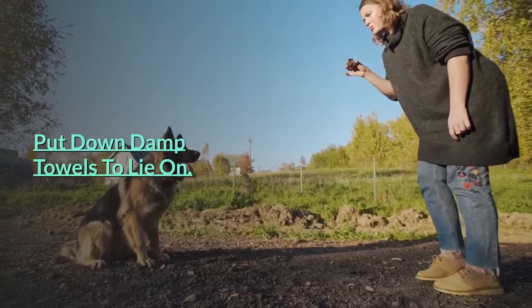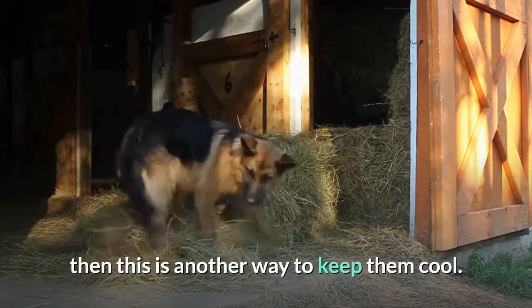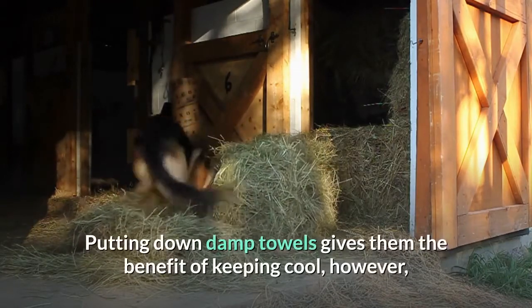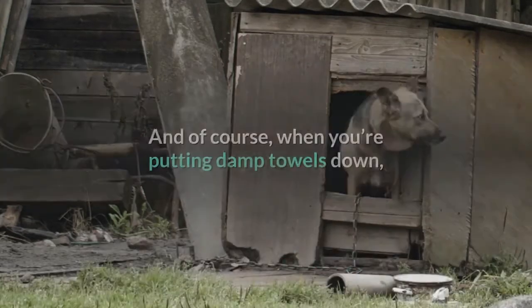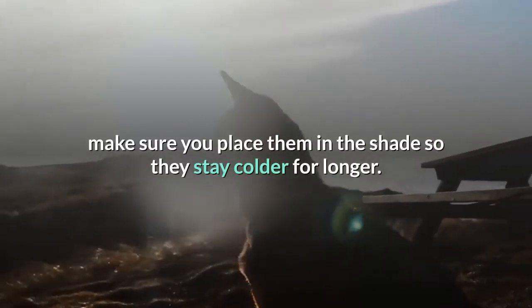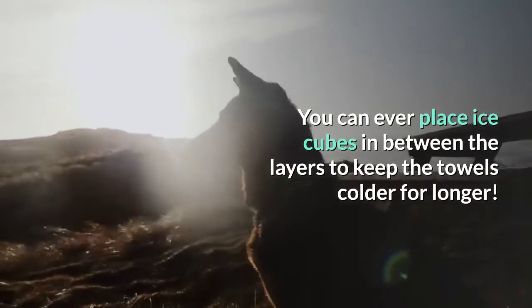Put down damp towels to lie on. If your German Shepherd spends most of their time outdoors, putting down damp towels gives them the benefit of keeping cool, and it'll also help stop them from being so wet that they make a mess indoors. Make sure you place them in the shade so they stay colder for longer. You can even place ice cubes in between the layers to keep the towels colder for longer.